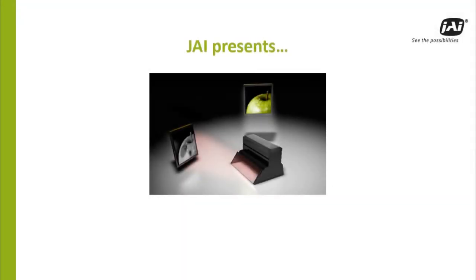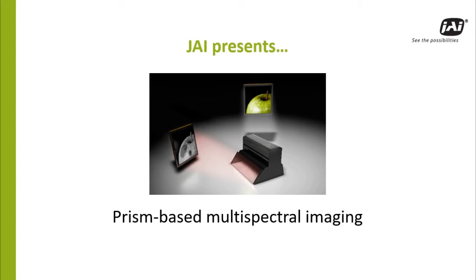JAI invites you to watch this short presentation about prism-based multispectral cameras for machine vision applications.